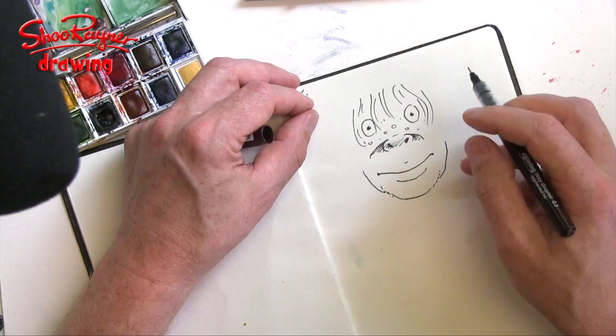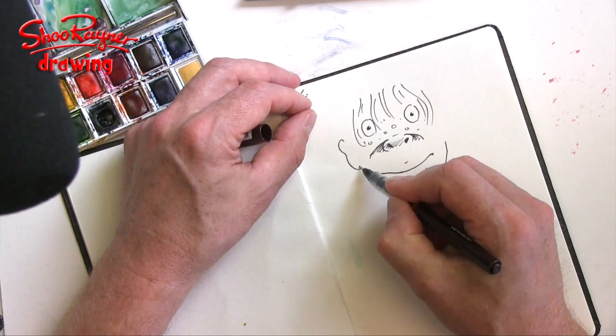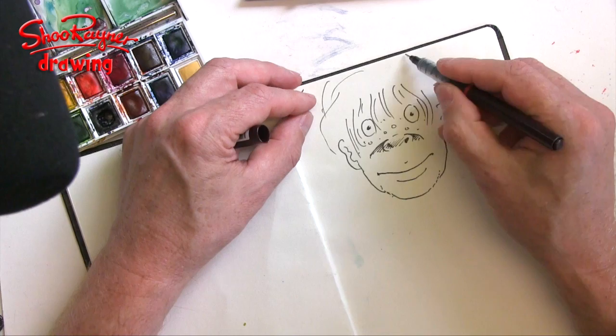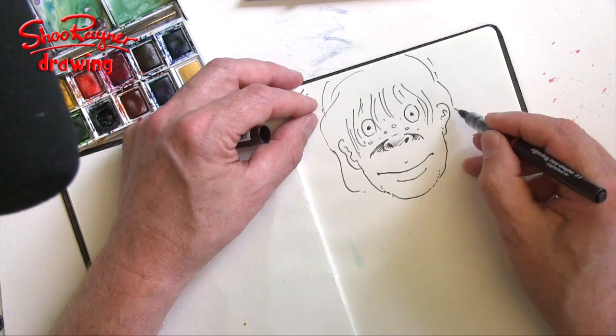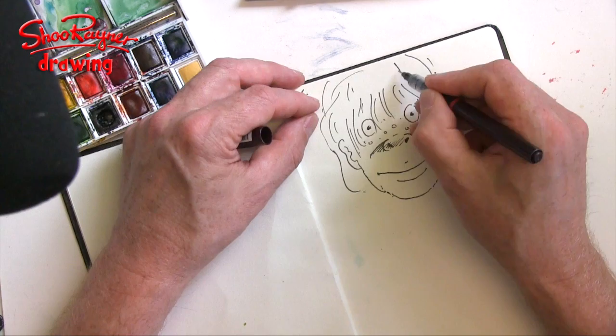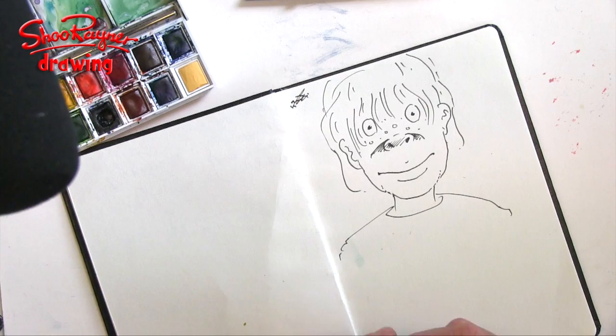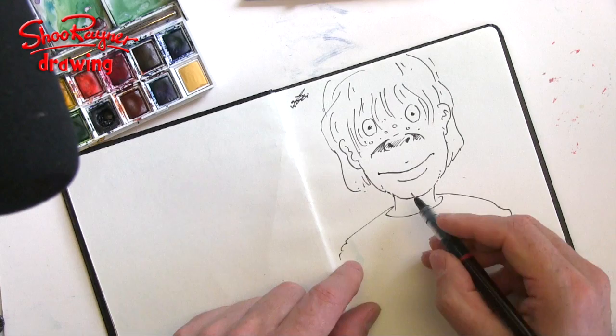We want a kind of fringe like that, and a chin, and just a bit of ear showing. Is this a girl or a boy? It's meant to be a girl — it's based on a girl's face I saw — but it seems to have gone a bit boyish this time.